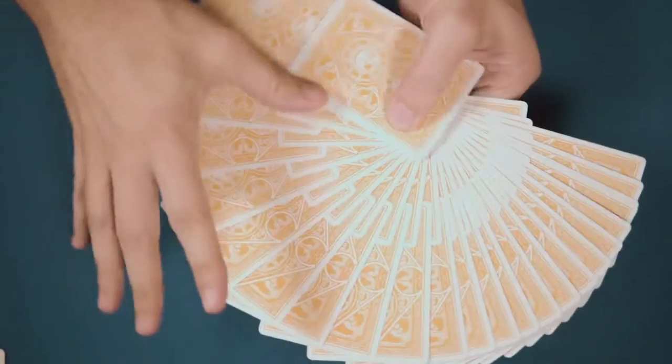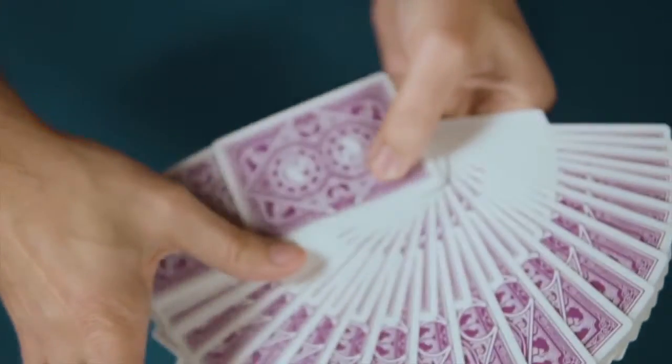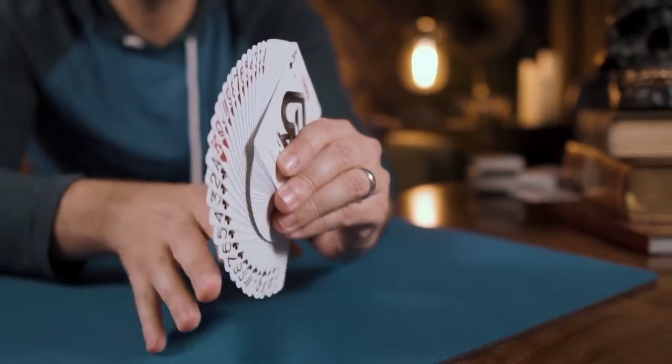Printed using the same stock and finish used with the previous Raven Purple Haze edition — Cambric 310 black core paper with 9C squared varnish — the decks will handle beautifully.